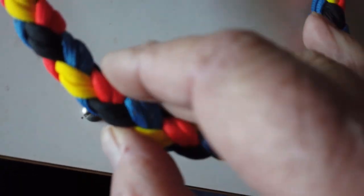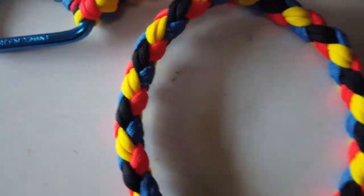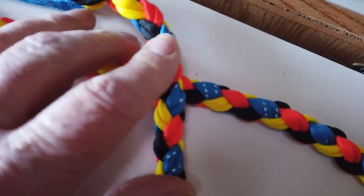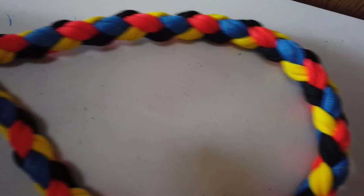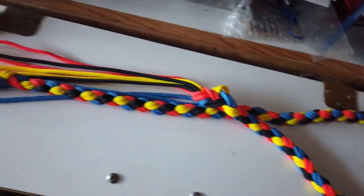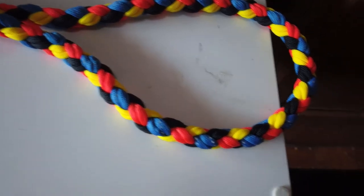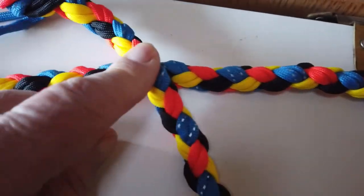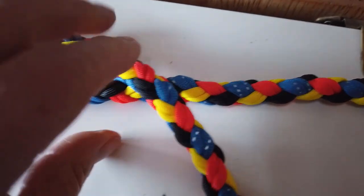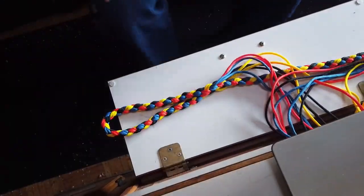Here's the dog leash for Tracy. She picked some beautiful colors: orange, yellow, black, and blue with a reflective strip. Carabiner at the end for the dog collar, and she wanted it 18 to 20 inches. I'm going to have a loop for the handle, woven in like that, and then 20 inches long. This turned out really nice. Now I'm going to weave the braid into the handle so that we have a handle, then tie a decorative knot.